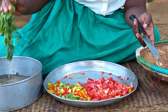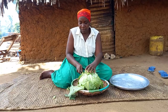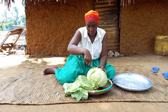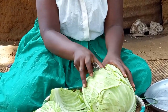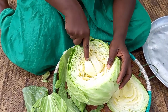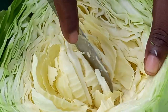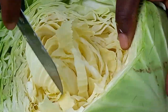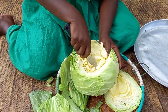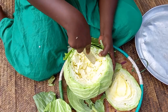This is coriander. Let's prepare the cabbage. Actually, I will make a depression on the cabbage and wash it.